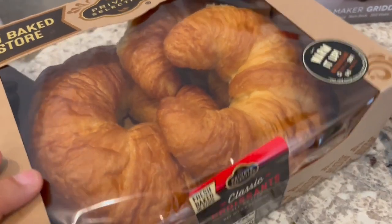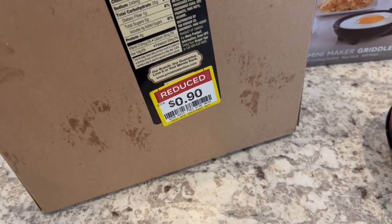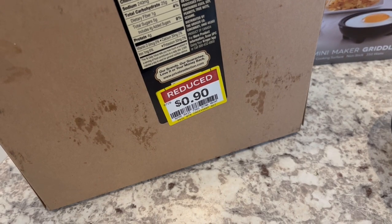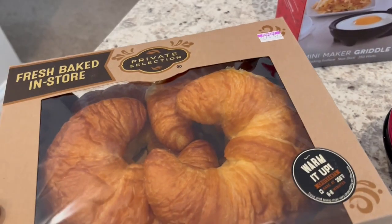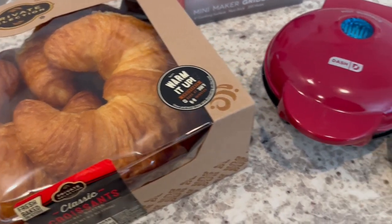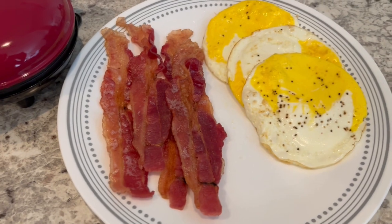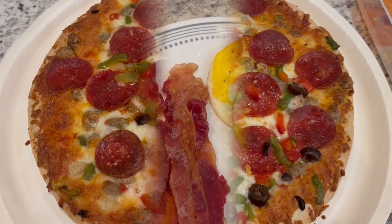I found these croissants on sale for $0.90, so we're having that. And I actually had a coupon for $0.85 off croissants, so I got this box of croissants for $0.05. Can't beat that. So this is what we are having for dinner tonight, and we will see y'all next time.